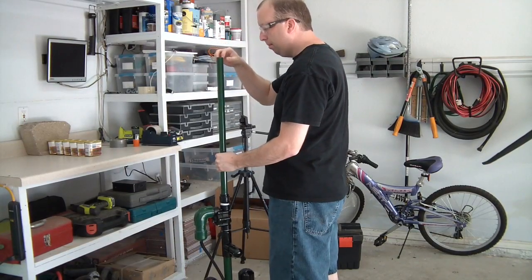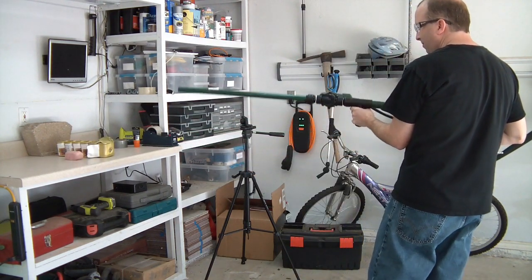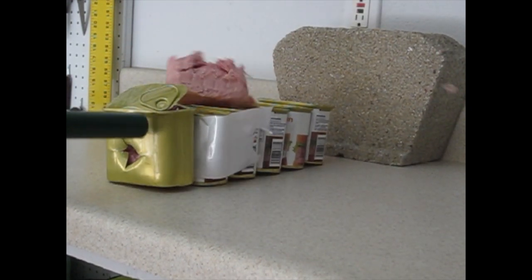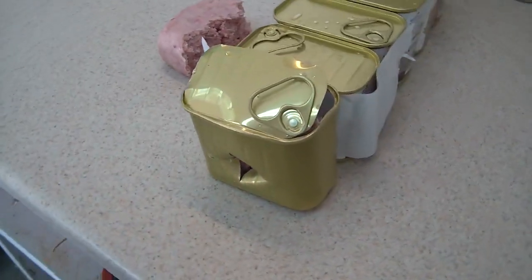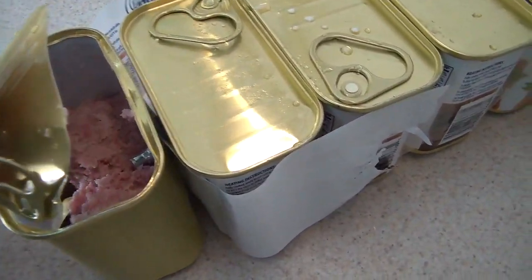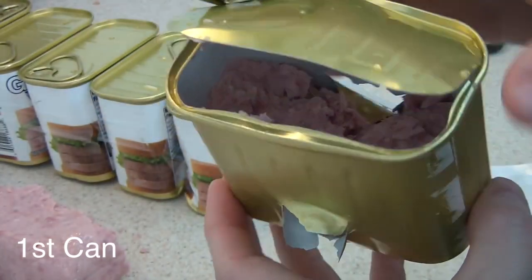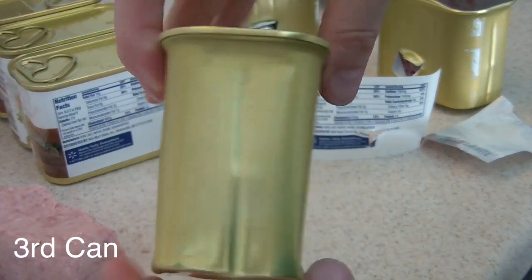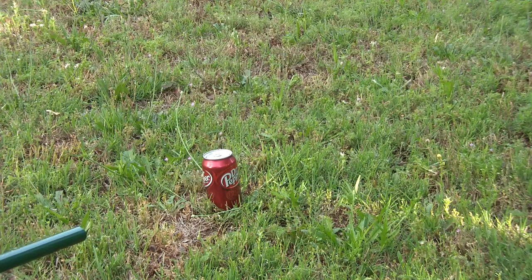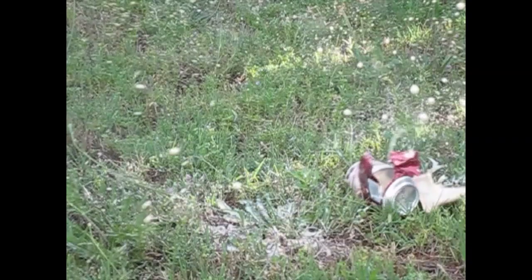I got to thinking, why not test it on spam like I do all my other guns? Holy crap! I've never seen anything like this in a spam test before. This is the carnage left over. It definitely went all the way through the first can, and it went almost through the second can. I'm not even sure what rating to give it since it even damaged the third can. I'm going to go ahead and give it a spam rating of 2. Next on the list is a Dr. Pepper can. The can is obliterated.